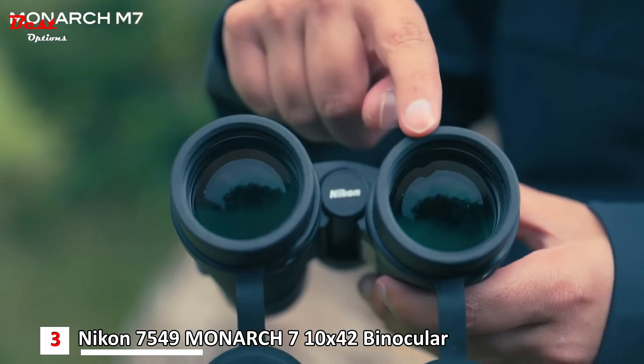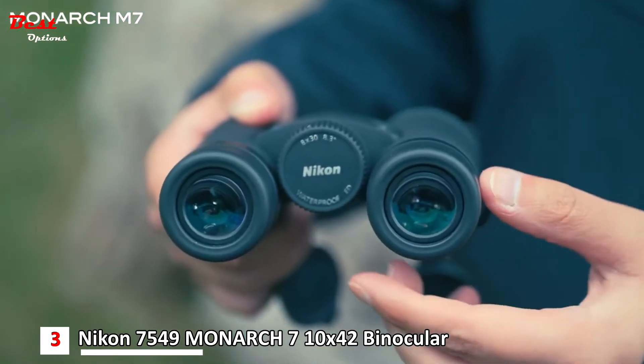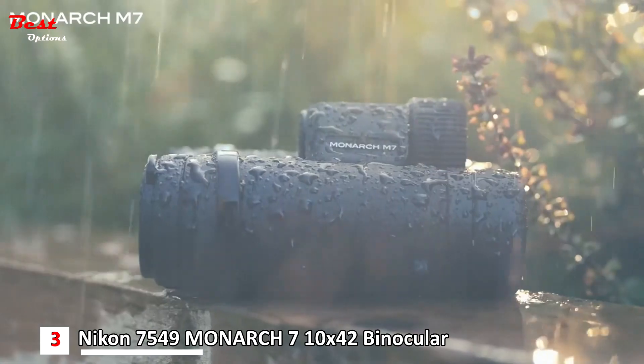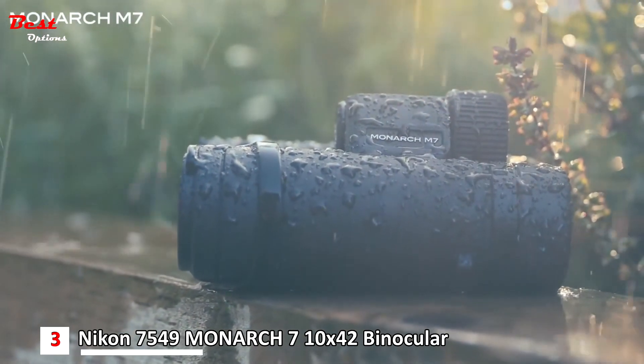When it comes to cleaning the binoculars, the objective lens and the eyepiece lens have an oil and water repellent coating. This makes it much easier to clean away things like fingerprints or droplets of water after use in the rain.